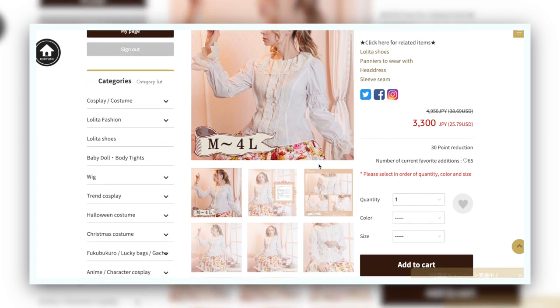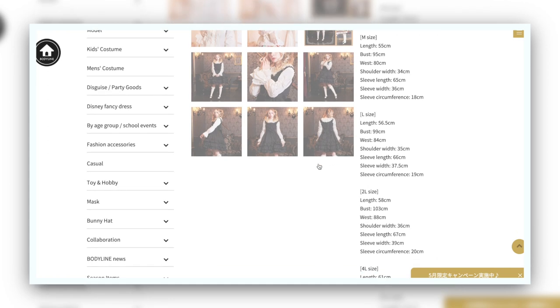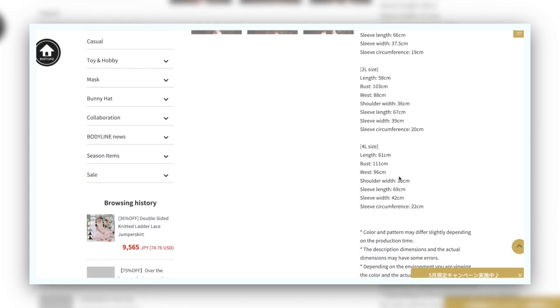Just be sure to hop on those sales fast, especially if you're looking for larger sizes like 4L, 2L, or L — they go out really quickly. Even size mediums sell out quickly, so stay on top of that if you're looking for clearance sales.